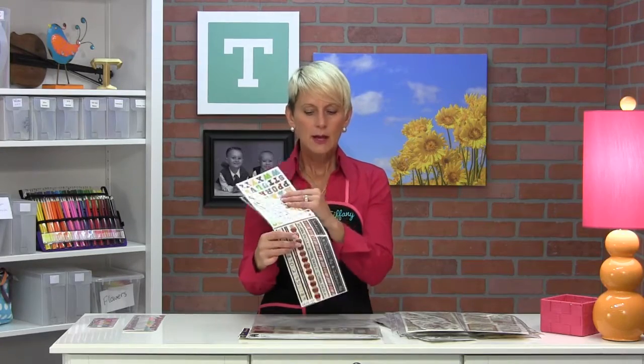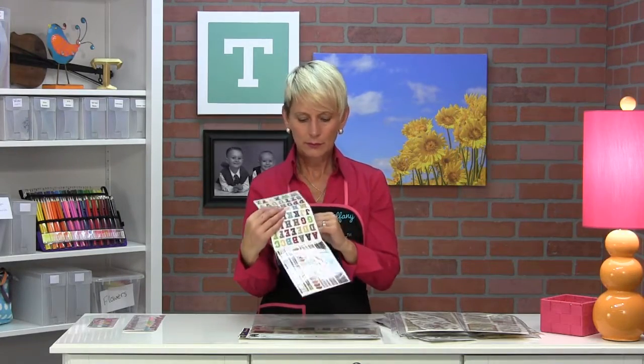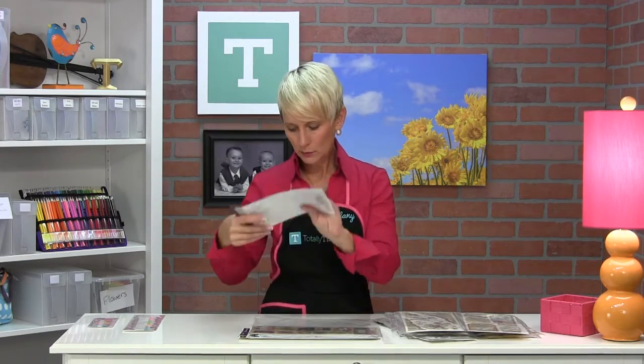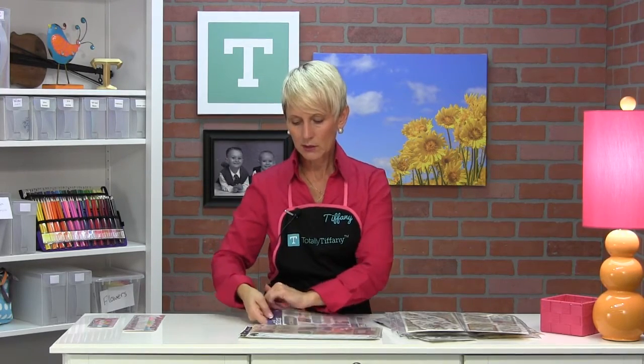In this other pocket I have these other stickers — this is like five sticker sheets, because they're double-sided, in a package, and I was just able to slide that whole package in there. Once I open the package and start using them, I'll probably move them into a smaller page, but it is convenient to pop it in there now because it's still easy to pull in and out.